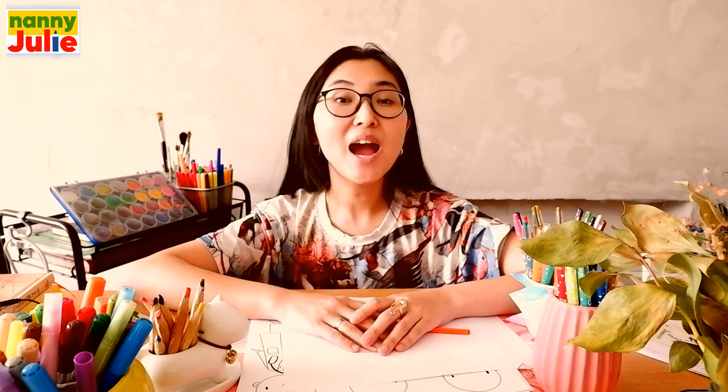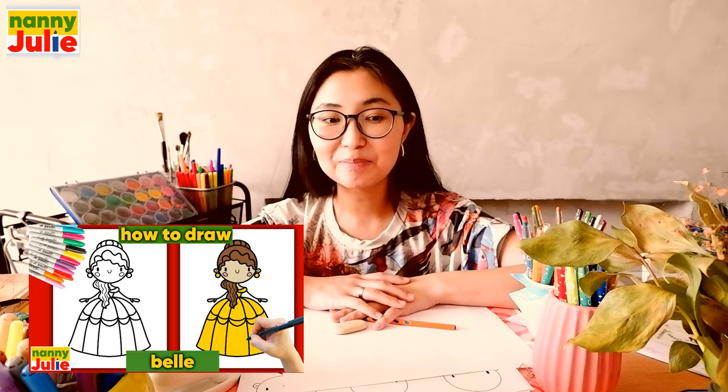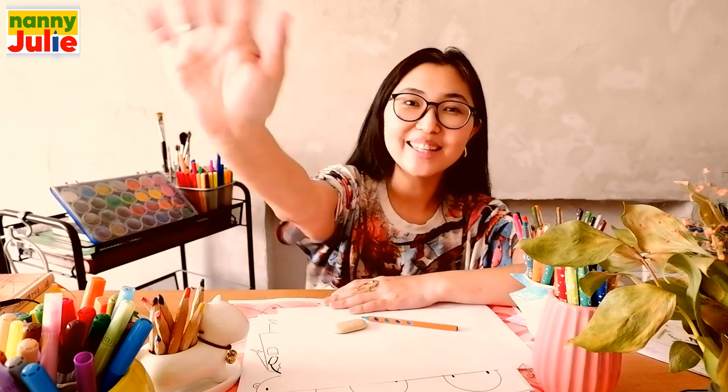Wow, you did awesome on coloring and drawing a cute doctor! You can be super proud of your drawing. I hope you had a lot of fun coloring and drawing with me. Try my other videos on YouTube channel Nanny Julie. Check my social networks for cute coloring pages and private drawing lessons for kids — all links are in the description under the video. Love you! Bye-bye!